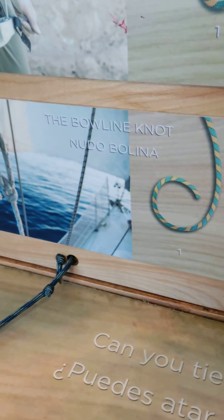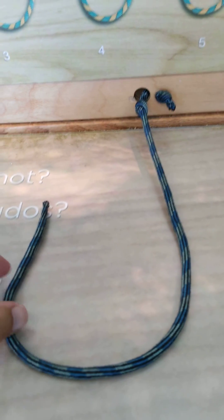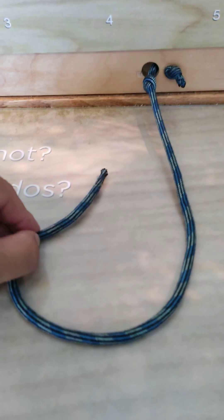Good afternoon class. In today's video, I'd like to demonstrate the bowline knot. I'm going to go through all of the steps, and I'm going to use the physics portion of it to figure out why this knot is so effective, especially on a ship like this.